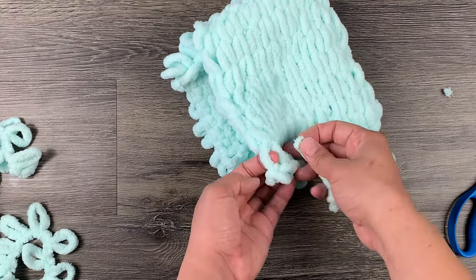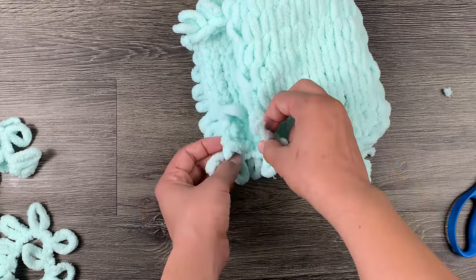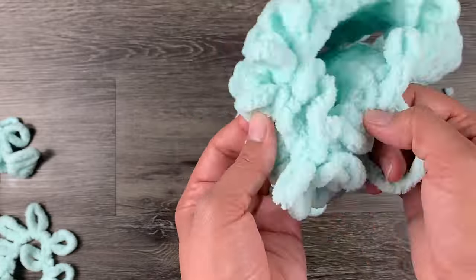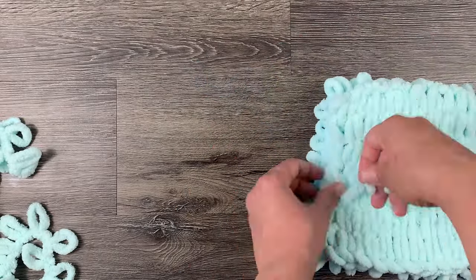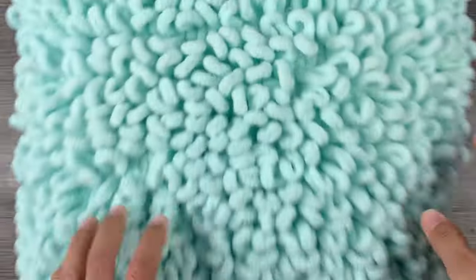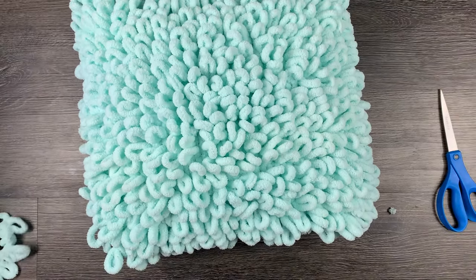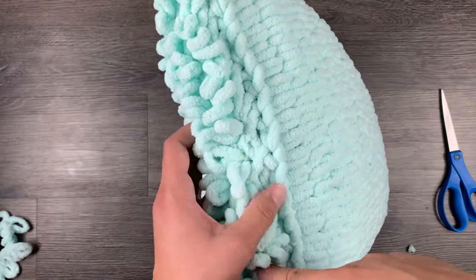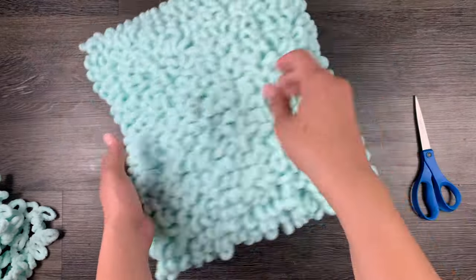You can then take the front and back pieces of your pillow and stitch around three sides, leaving one side open. Add your pillow insert and go ahead and close the fourth side. If you see any tail pieces sticking out, feel free to cut them off or stick them through to the inside of the pillow so they are hidden. Now you guys have yourself a fun DIY throw pillow!